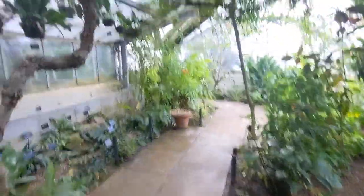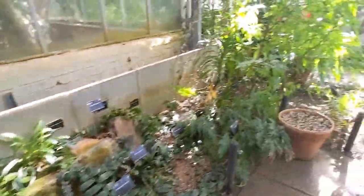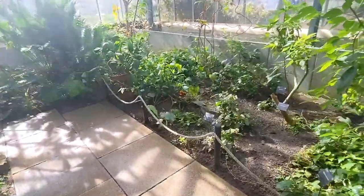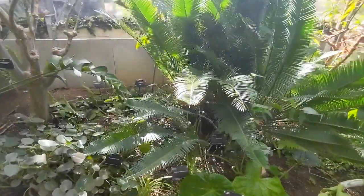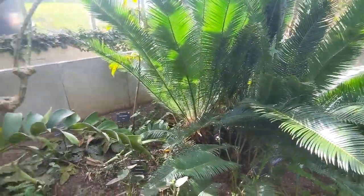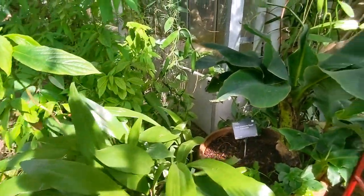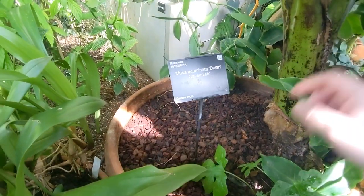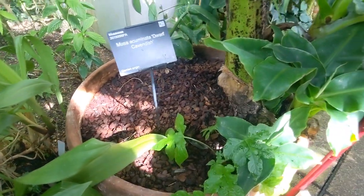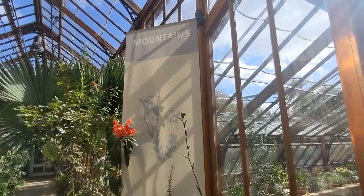Hedychiums, Begonias. It's really hot in here. Dwarf Cavendish - very dwarf. That must be an offset surely - there must have been a bigger plant there, but it must have flowered. Heading into the mountains now.